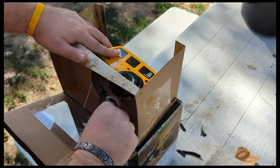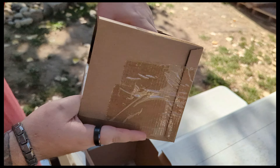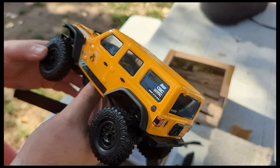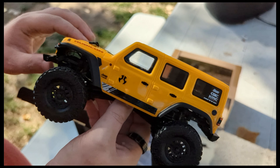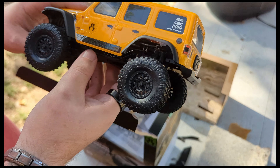Alright, that's the card — nobody cares about the card. Wow, this thing's light compared to my modded one. We got this completely bone stock; I've literally just opened this Axial SCX24.